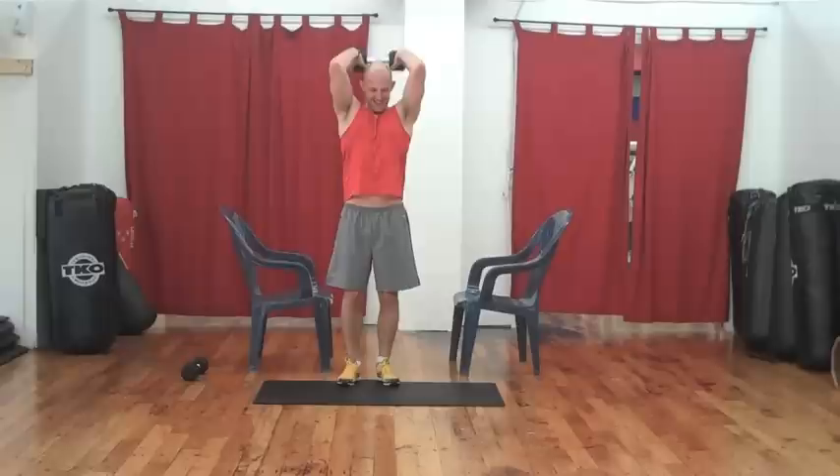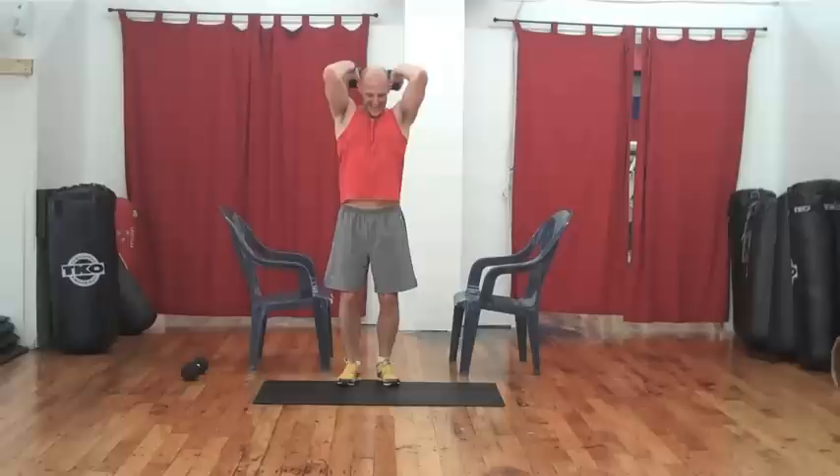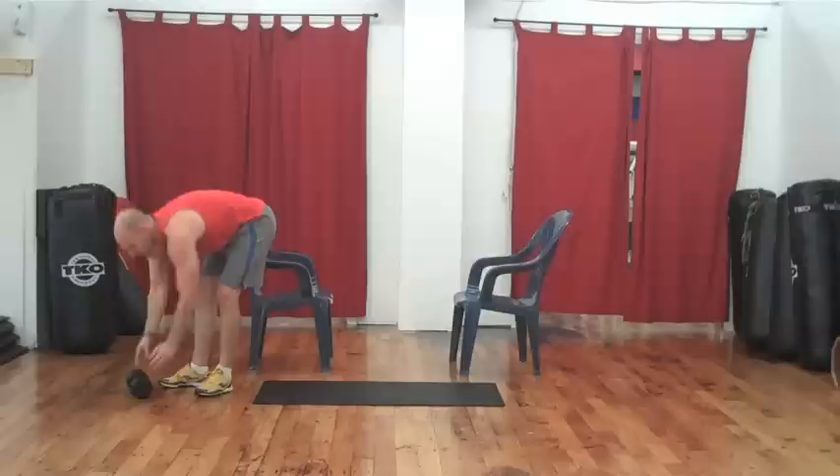Breaking a sweat? Should be challenging but manageable. Three, two, and one. Nicely done.